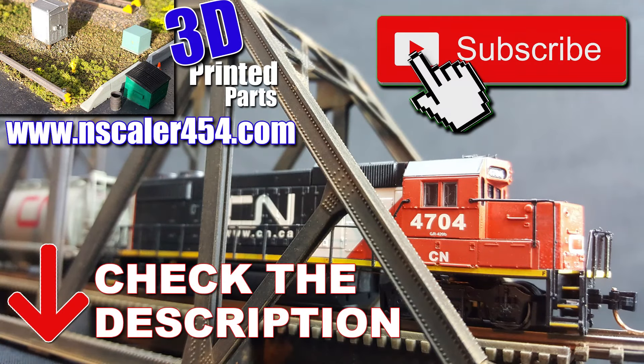And with that, I think that's going to conclude this video. If you liked it, hit the thumbs up, subscribe for more videos, and as always, thanks for watching.